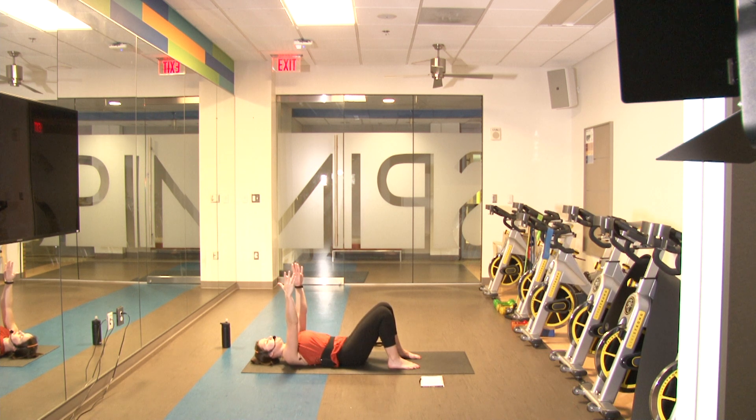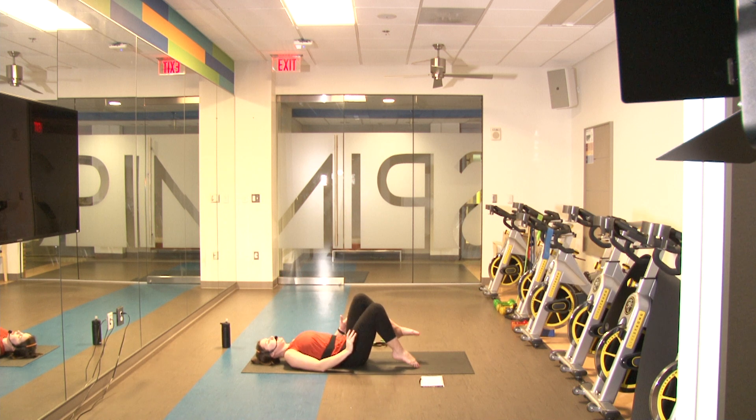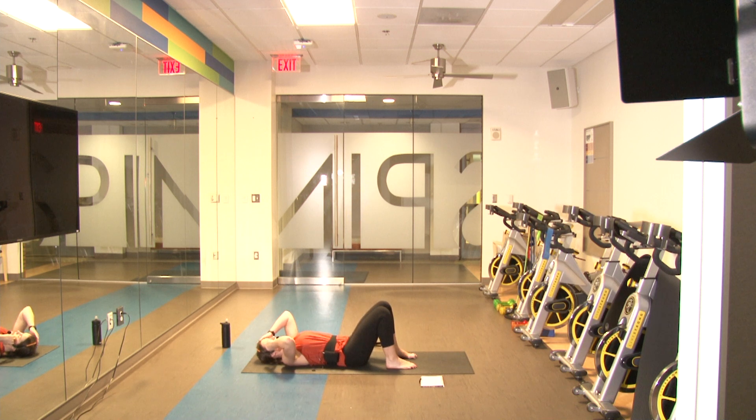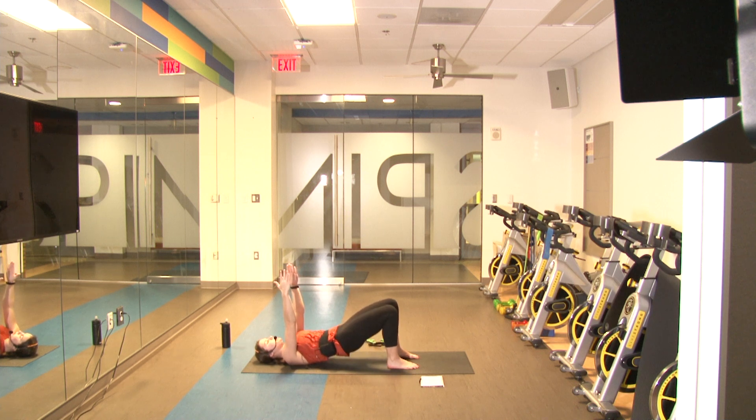Go ahead and take a deep breath if you need to, then come right back down. Arms are up — in three, two, one and go. Lift up, squeeze, come back down — one, two, three, four, five, six, seven, eight, nine, ten. Ten more, you got it guys — come on, lift up and squeeze.